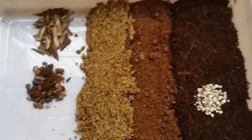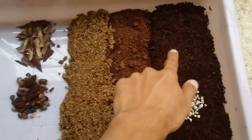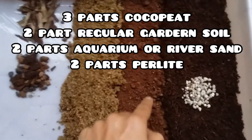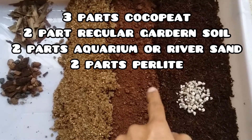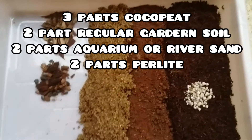Hi guys, welcome to my channel Lush Foliage. I hope you guys are fine and safe. Today I'm going to show you how to prepare soil for your foliage plants and also for your flowering plants. I tend to use this soil for all my foliage plants like caladiums, calatheas, philodendrons, pothos, and even my flowering plants.